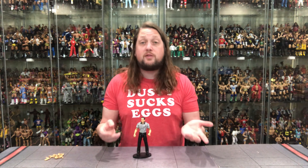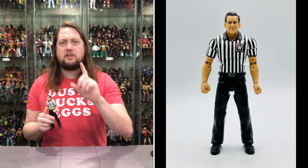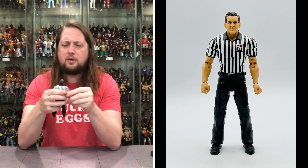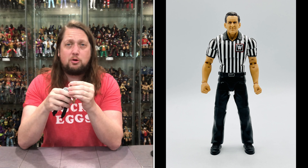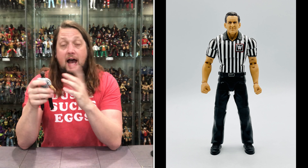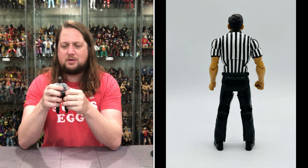John Cone does fit on a Ringside Collectibles stand. Maybe it's because I know John Cone — I've met him, I've actually been to his donut shop down in Kansas City. Shout out to John Cone's donut shop down there.